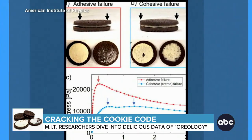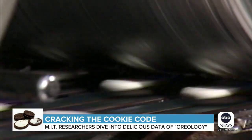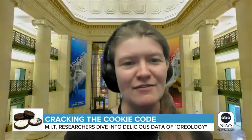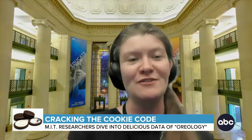Why, though? Because of the original way it's manufactured. The cream is placed on one cookie and then the second cookie is attached. That time delay is enough that the cream attaches much better to the cookie that first makes contact.